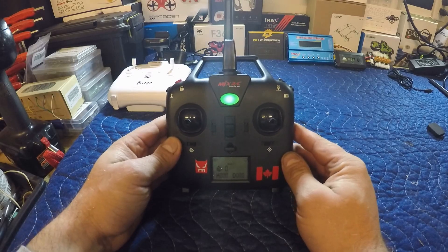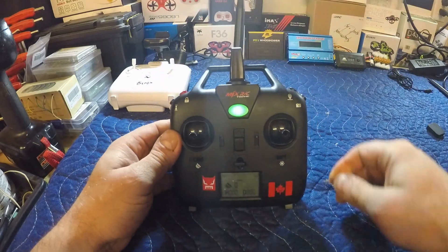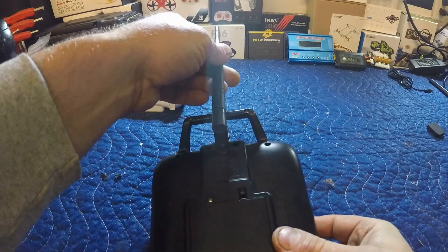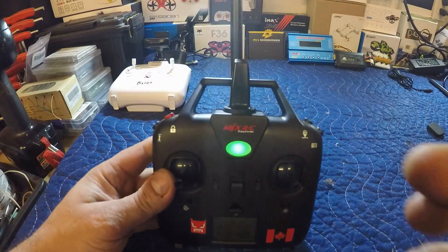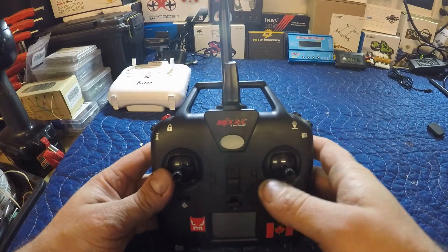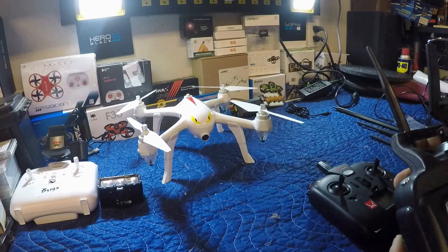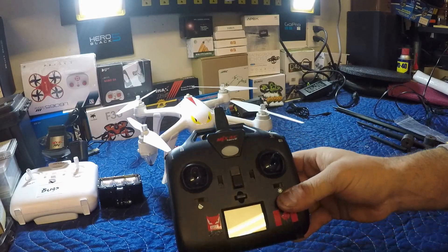Hey guys, we just finished doing that upgraded antenna mod to the Bugs 2 controller. Stay tuned and we'll show you how I did it. Welcome back to the channel — today we're going to do an upgrade.